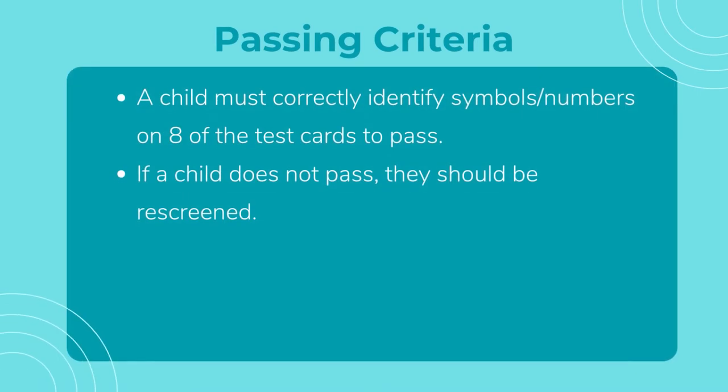A child must identify all plates one to eight to be considered passing. Retest a child who fails.